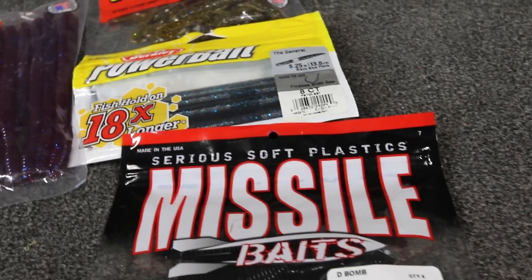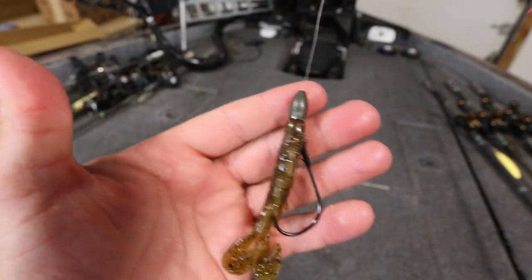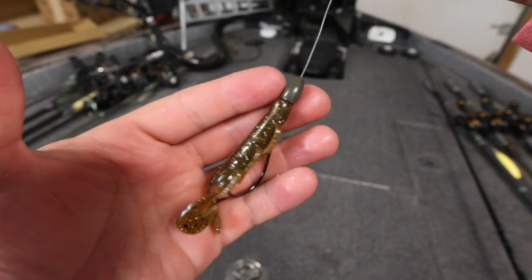I just got done fishing a tournament this weekend and jumped in my boat and realized I had four different Texas rigs rigged up. I didn't even realize I had rigged all these up over the course of a day, but it made me think of how versatile this lure is. No matter if you are a beginner or have been fishing your entire life, a Texas rig is a very valuable tool because you can fish it in deep water, shallow water, muddy water, or clear water. In this video I want to go a little more in depth on fishing a Texas rig, covering some beginner tips as well as some you may have never heard of even as an advanced fisherman.